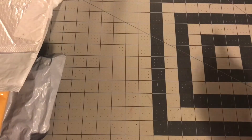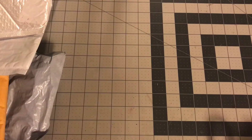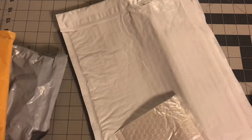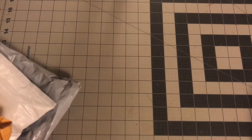Hi guys, welcome back to Estalo Wilson Creations. Today's video is basically going to be an online haul. I got several packages that I purchased online. I kind of know what they are, but I don't, so we're going to open them together and just go through everything.